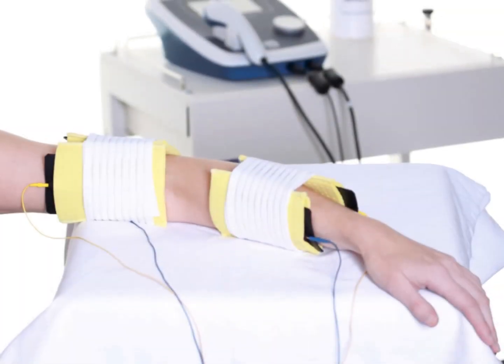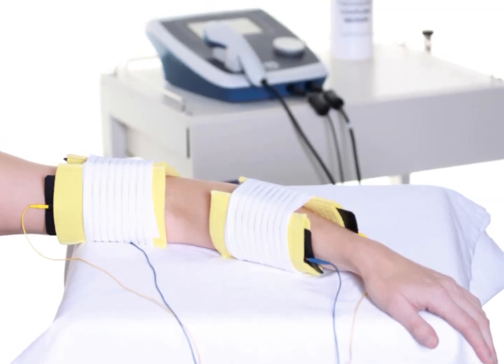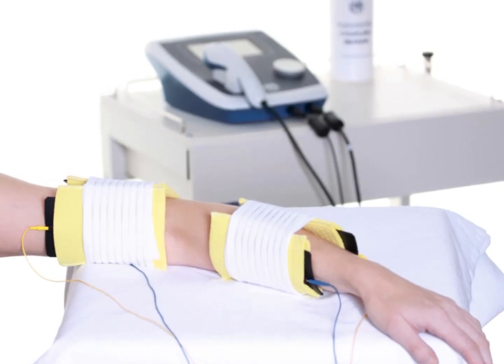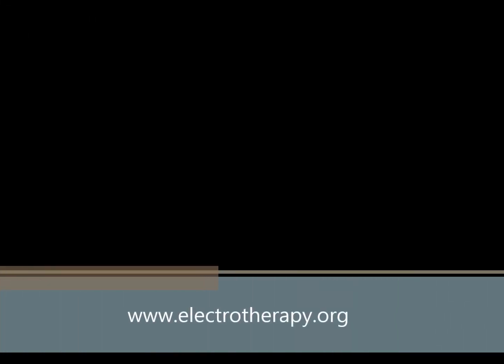What's more, if you choose, you can treat one patient with ultrasound and another patient with stimulation at the same time. We recommend you take a look at our modalities explained area of our website for in-depth information on the benefits of combination therapy, or you can visit www.electrotherapy.org for independent information.